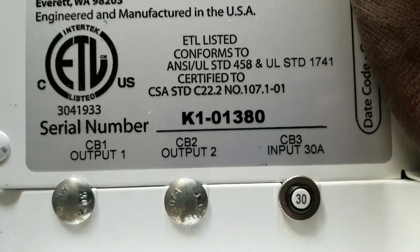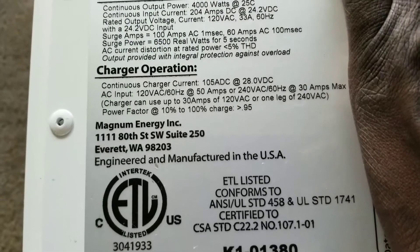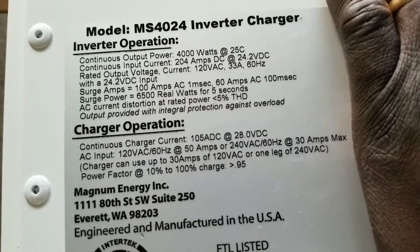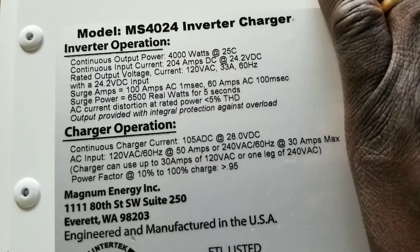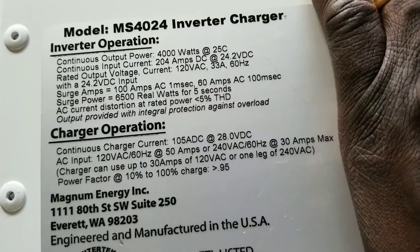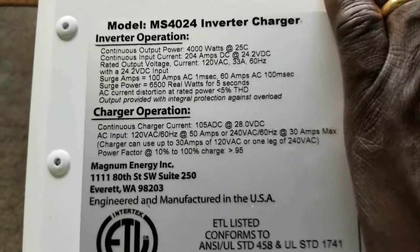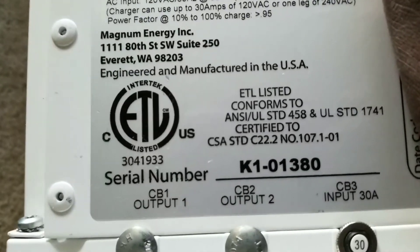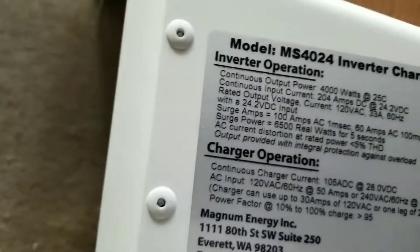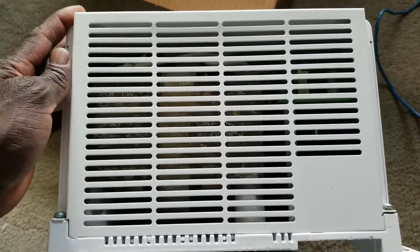The output is provided with integrated protection against overload. It has a 30-amp breaker. This device is Made in USA. The charger can use up to about 30 amps at 120 volts on one leg. This is what we're going to be dealing with here as the Magnum goes back live. You can see how well-built this machine is — at the top here is where the heat dissipates.